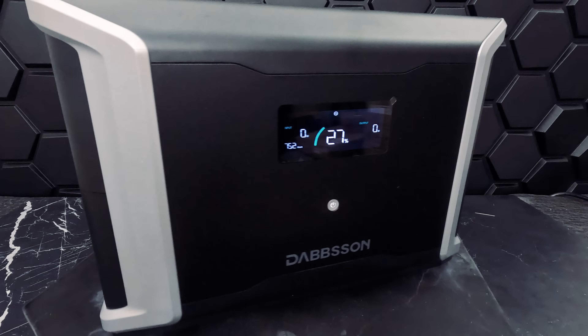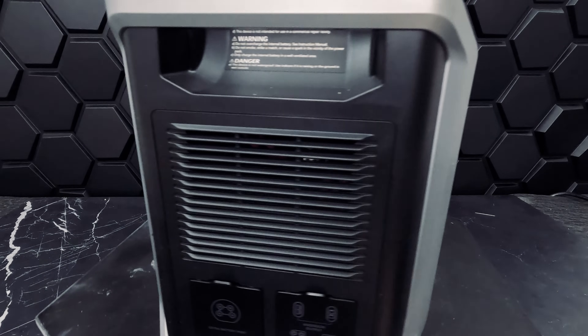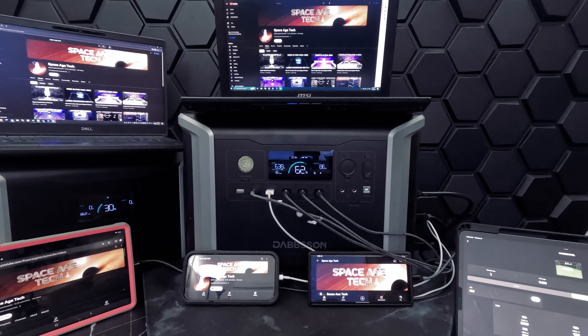All you have to do to connect the units together is use the cable provided and press the on button — simple as that. You can have multiple expandable batteries for your DBS 2300 to extend its battery life. Here is our full system at work — we plugged in some electronics to see if it would keep us connected and entertained in case of an outage: two laptops, two phones, and a tablet, for a total output of 77 watts, which is pretty much a piece of cake for this device.